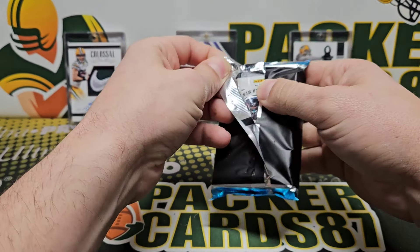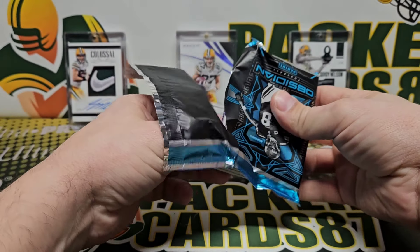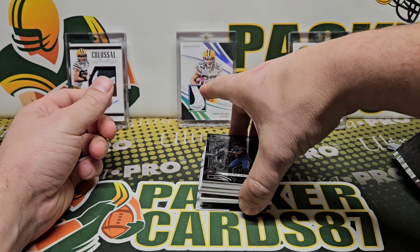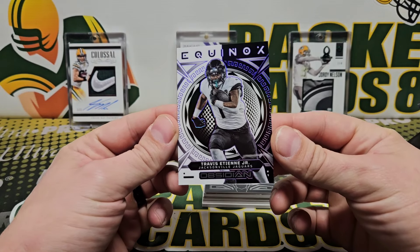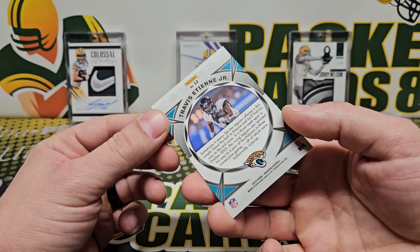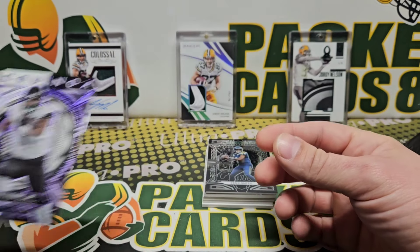All right, let's see what we got here. There's our two — oh, Equinox! Okay, so that's an insert. We got an insert on the bottom: Equinox Travis ETN Jr. That looks pretty sweet, it's out of 75. Nice looking card there.